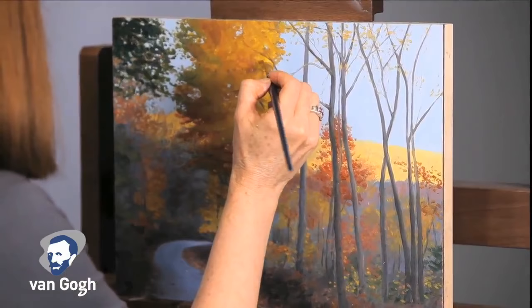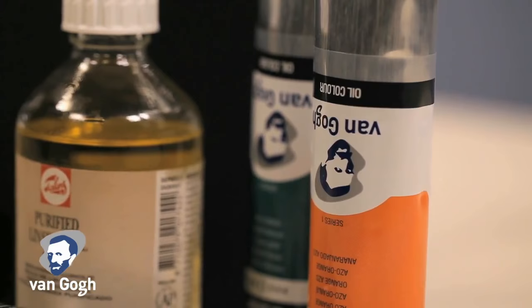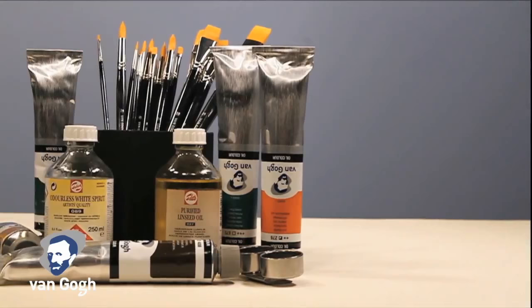One of the benefits of a la prima painting is a work that can be completed in one sitting. While selecting a paint for this style, it is important to consider the available pigments and colors, as well as the thickness or body of the paint. Van Gogh is available in 66 colors in 40 milliliter tubes, and 55 colors are now available in 200 milliliter tubes.